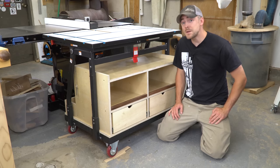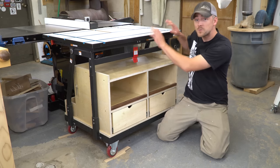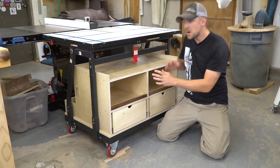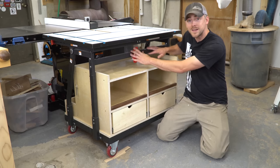Hey guys, welcome back to the shop. Today I'm going to show you how I put together my new table saw outfeed table. It's got a T-track top, a bunch of storage, and it's all built into a Rockler Material Mate panel cart.